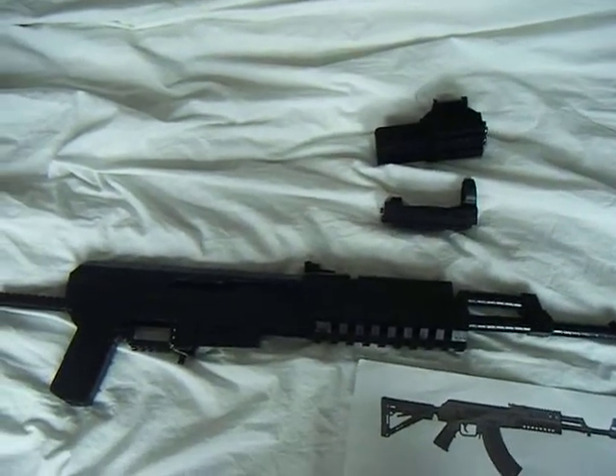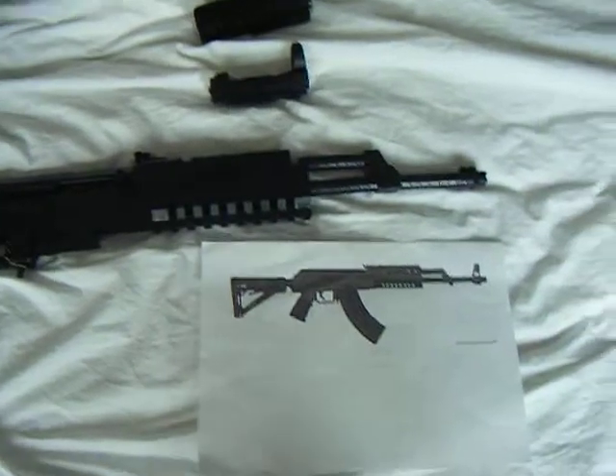Hi guys, MarcoP Replicas here. I'll be building an AK-47.